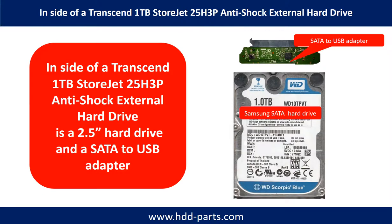Inside of a Transcend StoreJet portable hard drive is a 2.5-inch hard drive and a SATA to USB adapter. The hard drive brand name could be Western Digital, Samsung, or others.